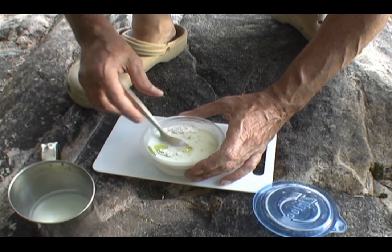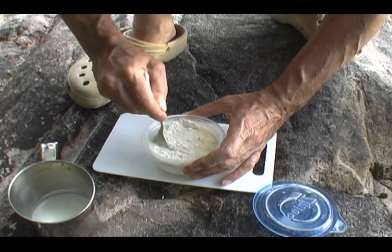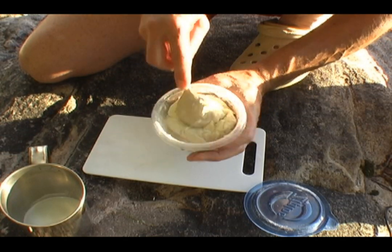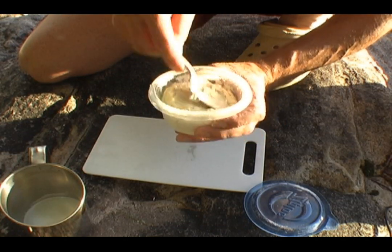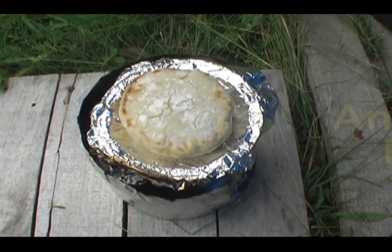Precise amount. And then stir. And we'll be back when we've got ourselves a ball of dough. Looks like that. It's bread, baby.